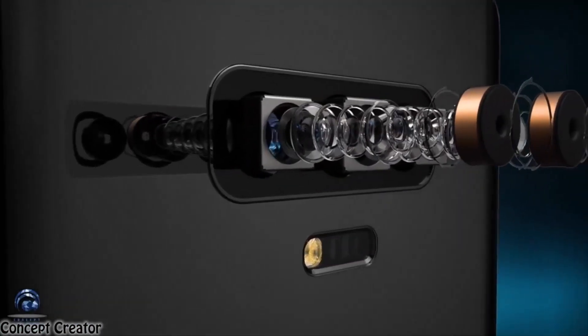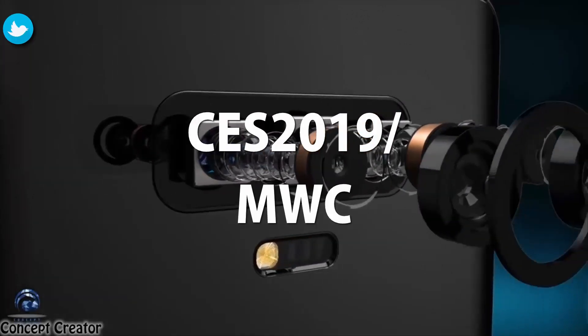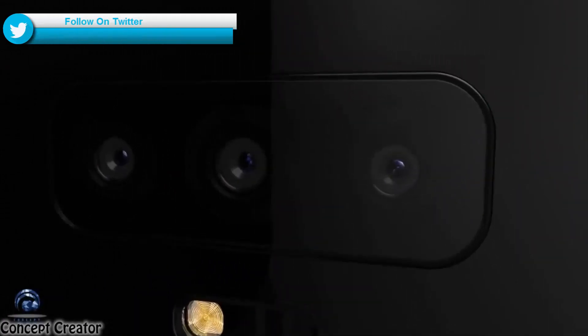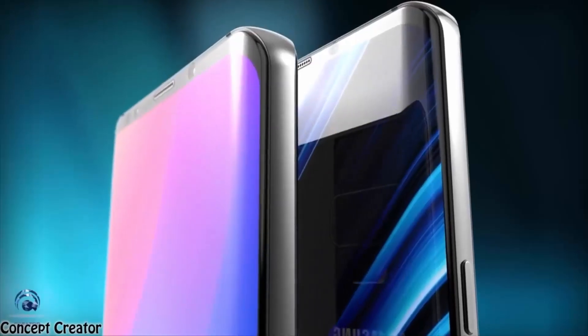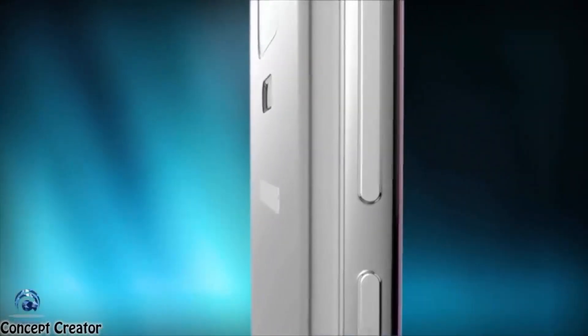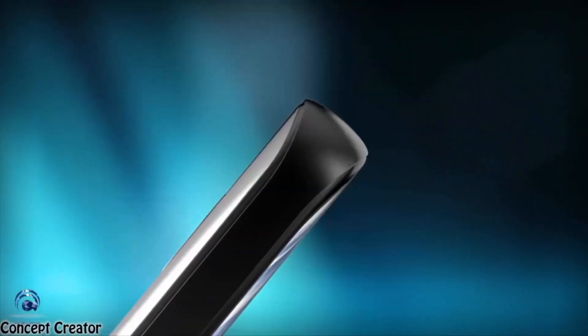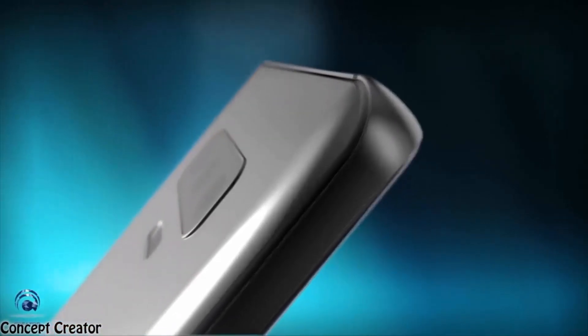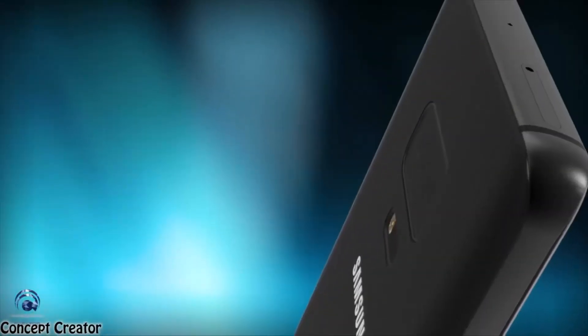The Galaxy S10 series should be unveiled either at CES 2019 in January or at MWC a month later, so there's plenty of time for Samsung to alter the camera specs. While Samsung won't confirm such leaks before the Galaxy S10 arrives, it's likely the Galaxy S10 Plus model will indeed have a triple camera setup on the back. After all, Samsung just unveiled a mid-range phone that packs a triple lens camera.